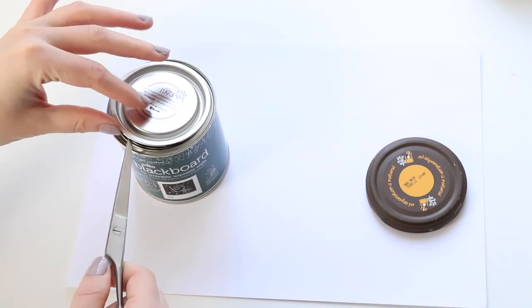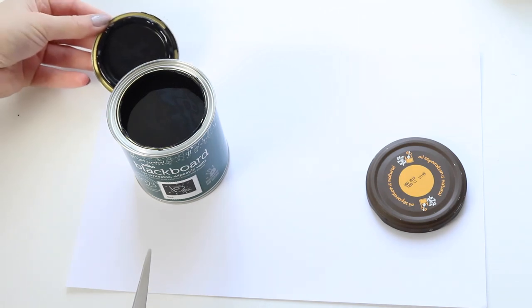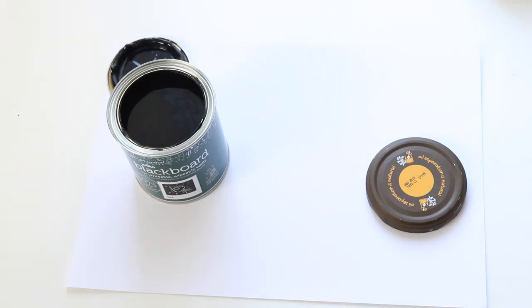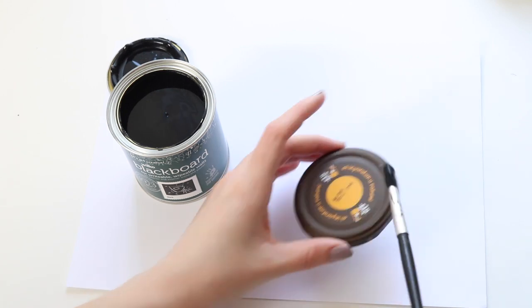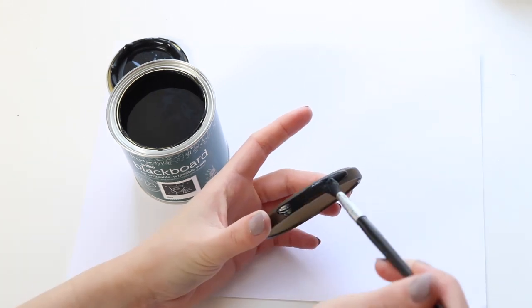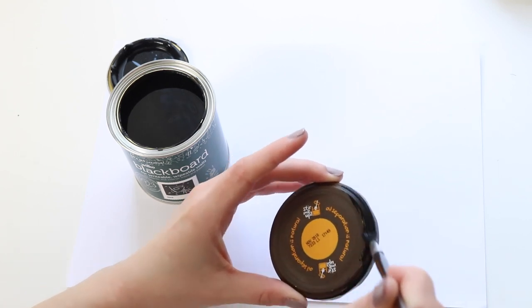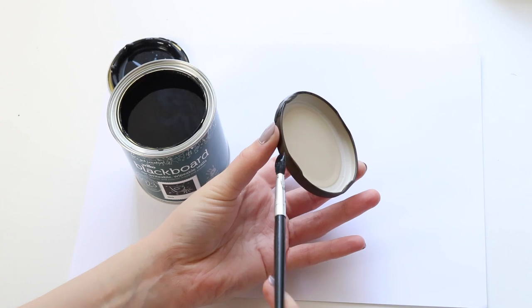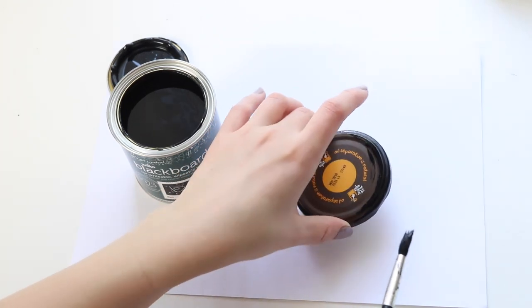The jars I use are all different sizes. My favourite ones are this brand of peanut butter that I get — I eat a lot of peanut butter so I've got quite a few of these, but any jars would do. The only ones I'd avoid are pasta sauce or things with a lot of onions, because it's quite hard to wash the oniony smell out and you don't want that in your tea. Things like peanut butter and jam are fine.